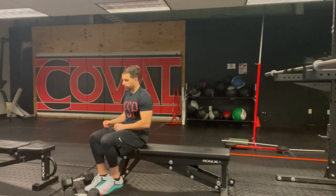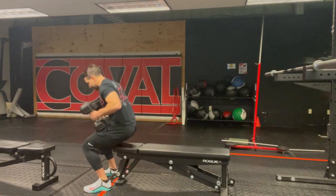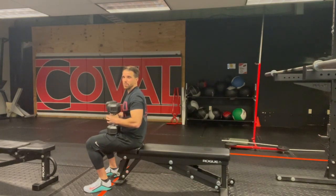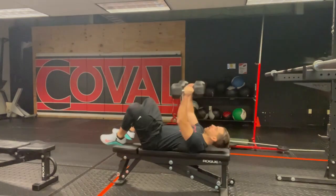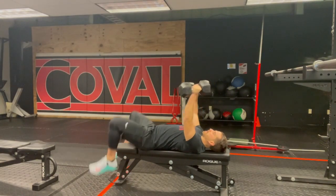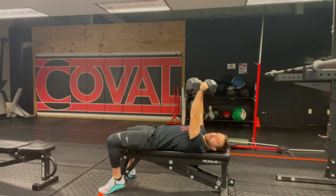I'm going to start by picking up the dumbbells while standing on my feet, not sitting on the bench — placing them on my thighs. When I go back, this won't be a big deal with lighter weight, but it really matters with heavier weight, especially without a spotter. You're going to rock back and catapult the dumbbells up as you rock back. Rock back, punch up — feet flat on the ground, weights above my face.